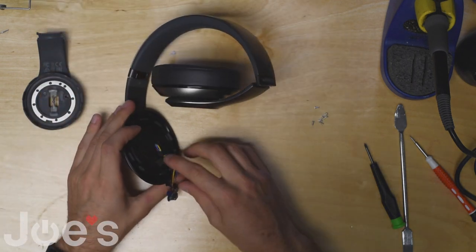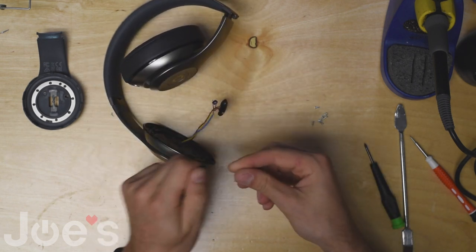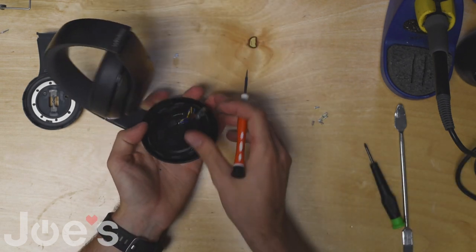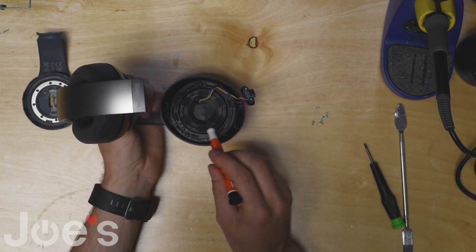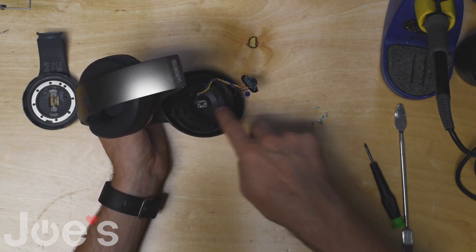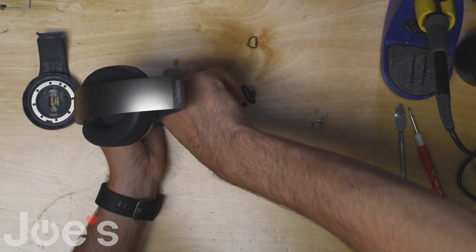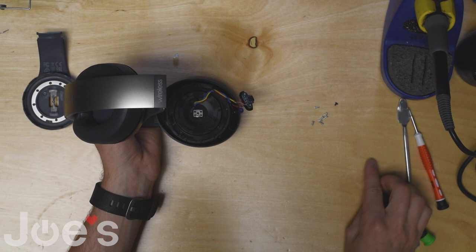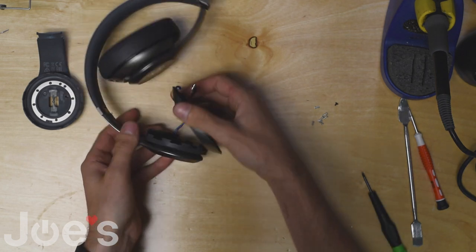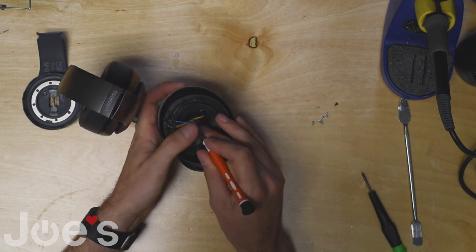Set that aside. What I like to do is remove this tape that's holding down the wires. Now there's a screw right under this sticker here, kind of hiding — you remove the sticker and unscrew with the Phillips screwdriver. Now we can pull this housing off and pop this rubber piece out.